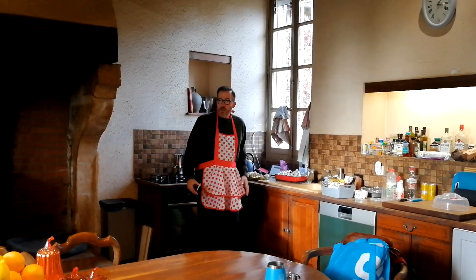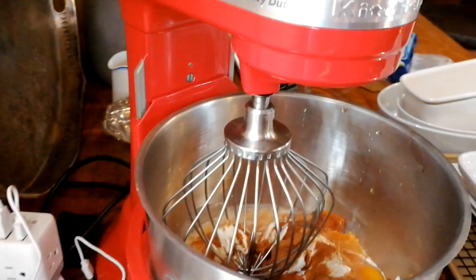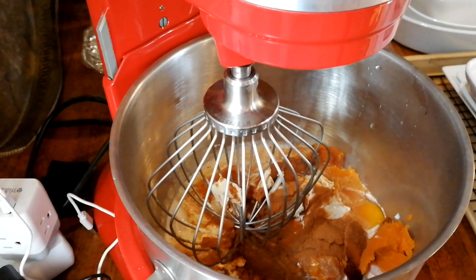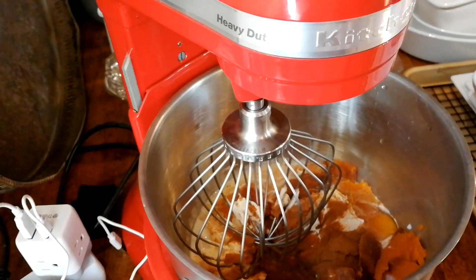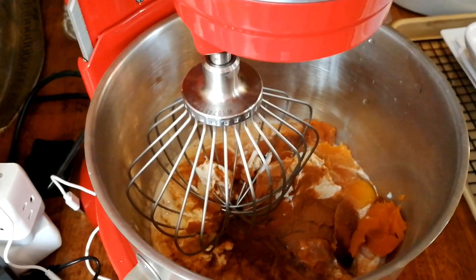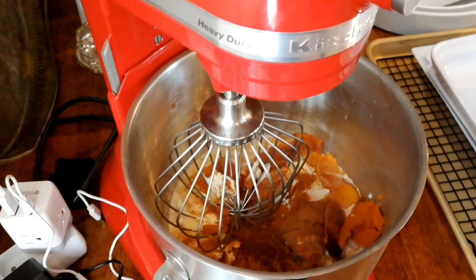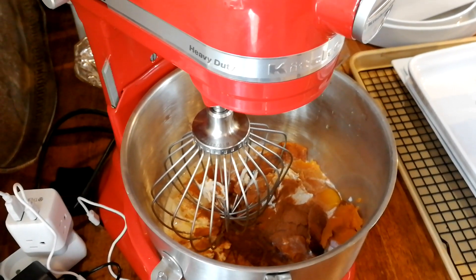I need you to roll out the first pie crust. Patrick has added all the other ingredients — the cream, the milk, the crème fraîche. He's put in the pumpkin spice, some extra cinnamon for luck, some vanilla sugar and vanilla extract. It smells amazing already, and he's got it in the mixer ready to mix it all together.